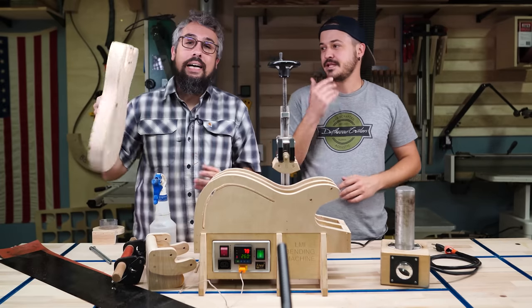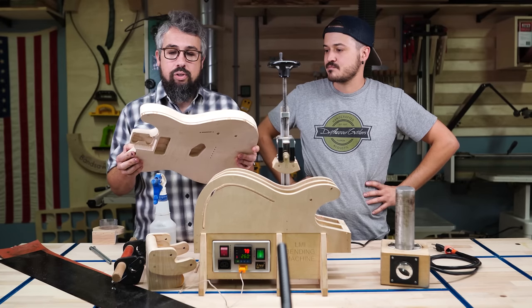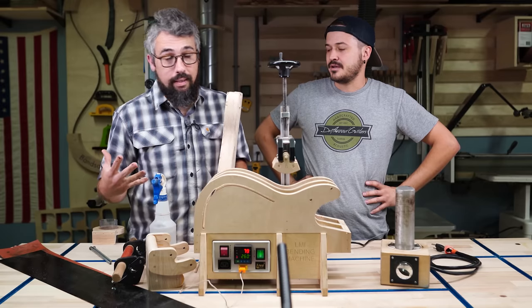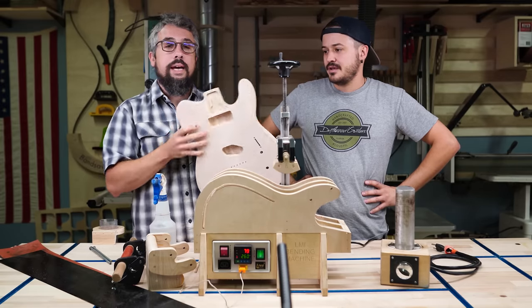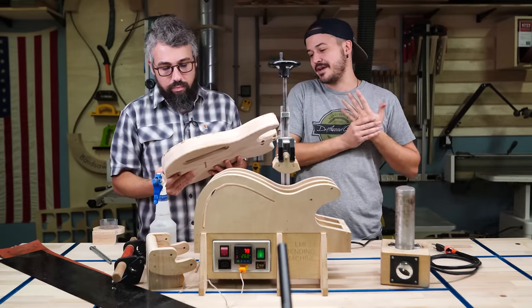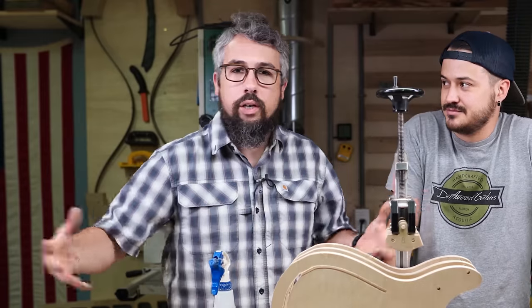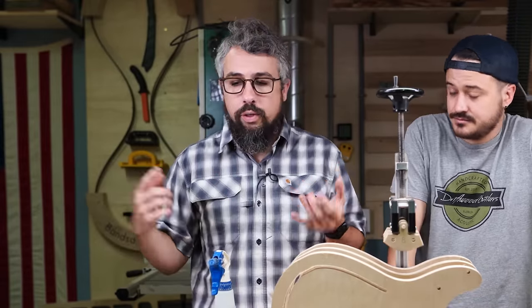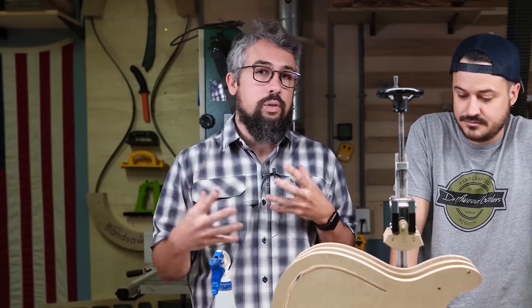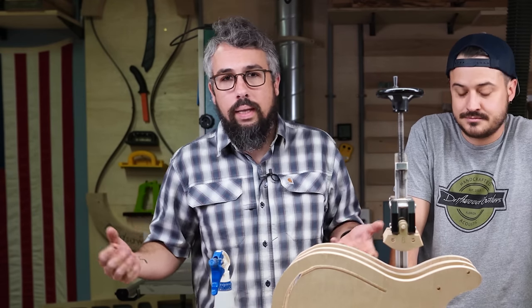We're not just doing binding in the traditional way like on an acoustic guitar — we're doing our binding on our Telecasters. I kind of threw Matt and John to the wolves and said: we're doing wooden binding on the hardest cutaway that you can humanly imagine. It presents a little bit more of a challenge than your garden variety binding. For folks at home interested in guitar building, especially at the hobby level, if you're scared to bend wooden binding, you almost always by default will go to plastic binding — and that's cool, it has its place.